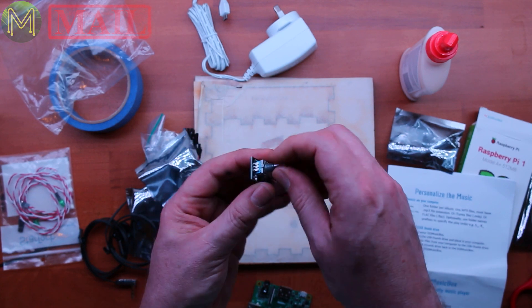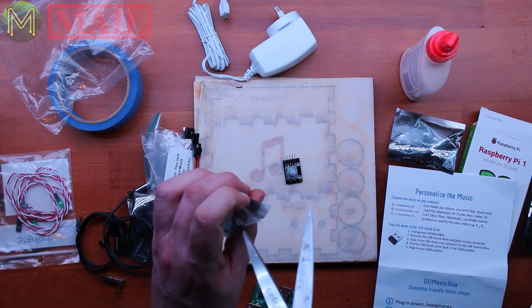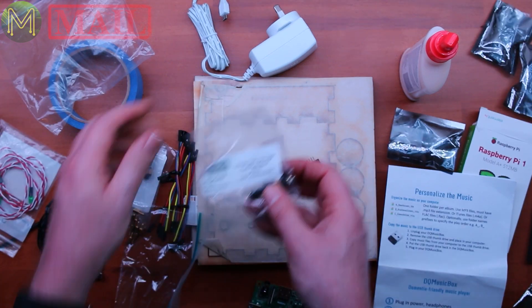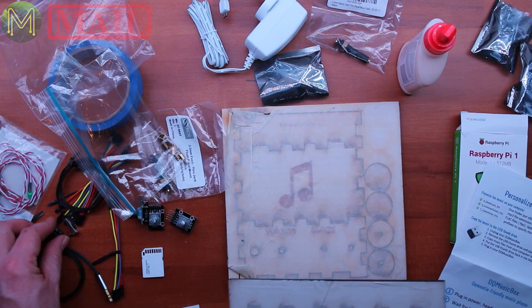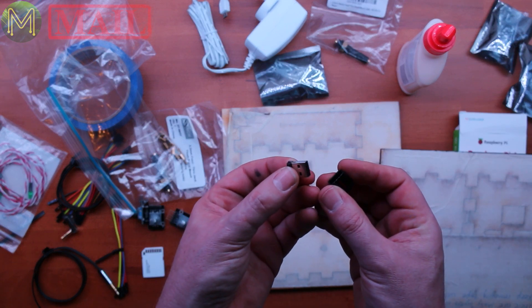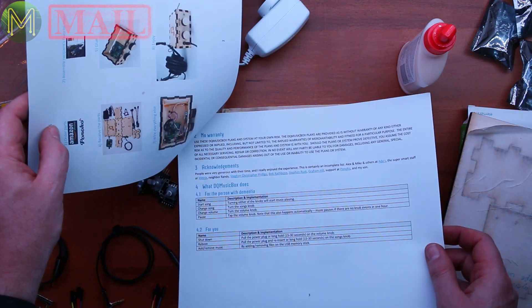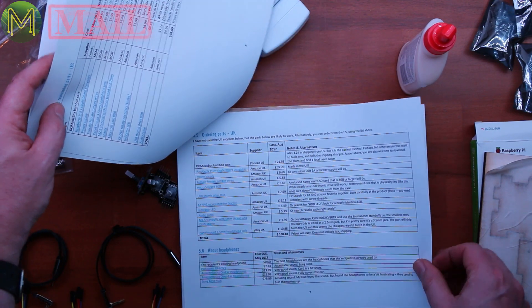He's provided a rotary encoder — and I think there's probably two of those. Yes, there's two. There's a feed-through jack, an extension cable. He's given me a USB thumb drive with the music on it, and he's given some very detailed instructions. It's unusual to find someone providing such detailed instructions.